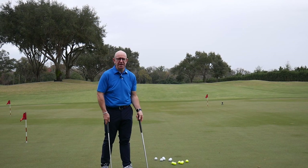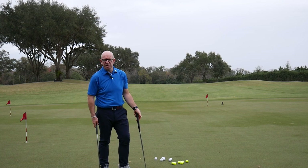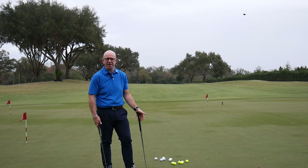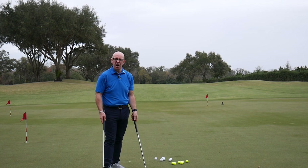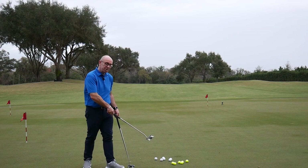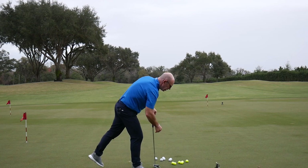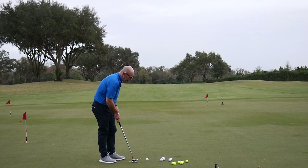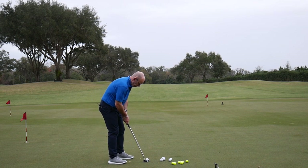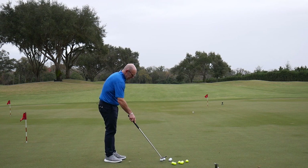This putt is a 30-footer, a little bit uphill with quite a lot of break off the right. I guess this is the sort of putt you'd want to get close — not expecting to hole it many times, but certainly get it into tap-in range. It's a really good test of feel for these two putters. I'm going to putt six white balls and six yellow balls — first the Inesis with the white balls. I've got the GoPro up behind the flag to give another angle as well.